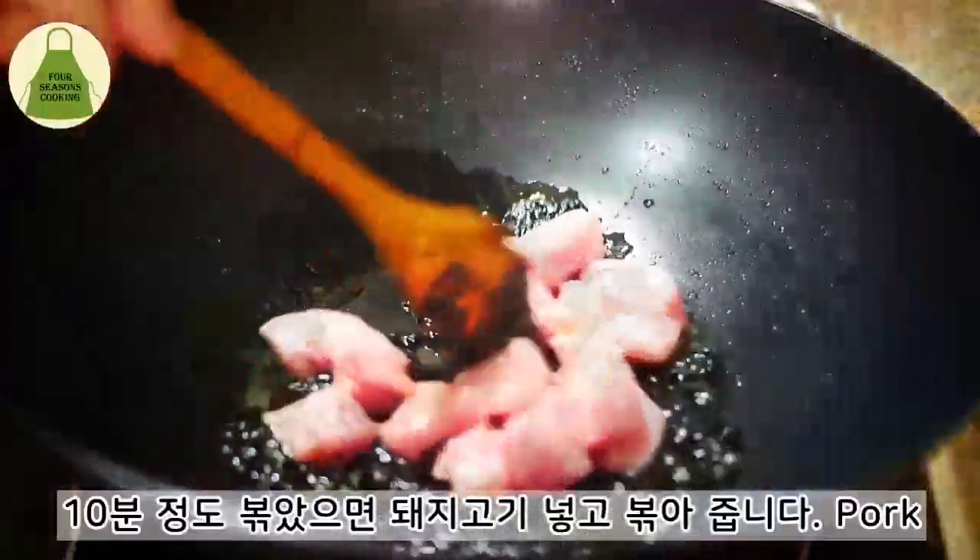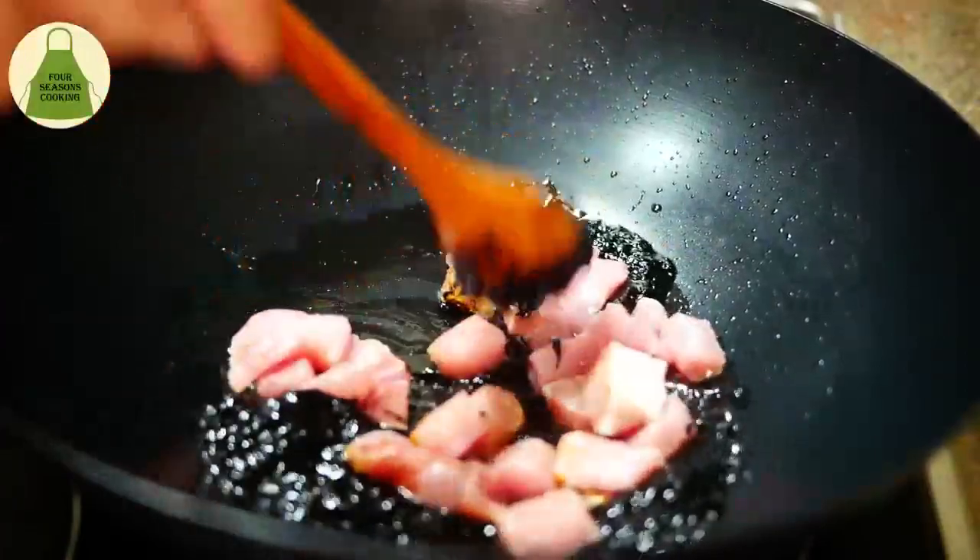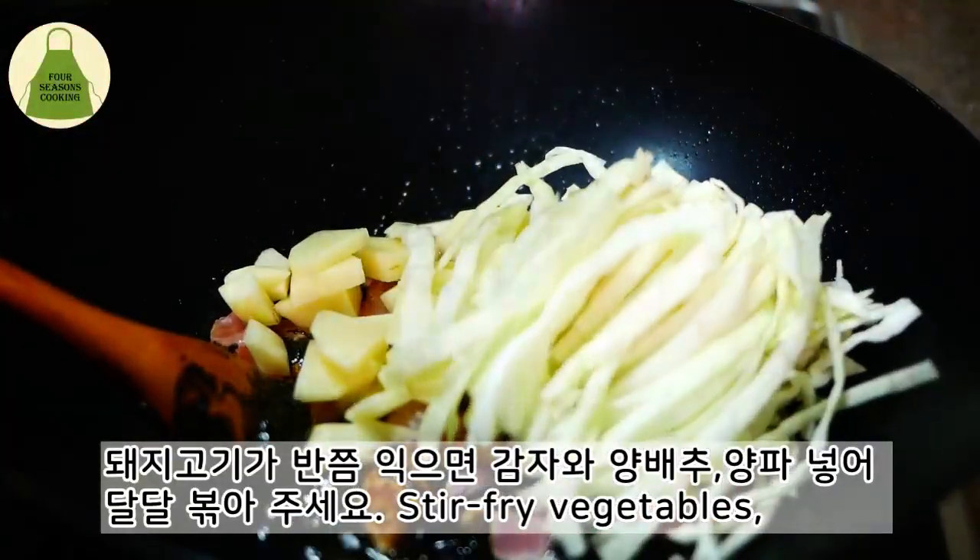It is a hard time. Put soup in the oven, and it is a good time.